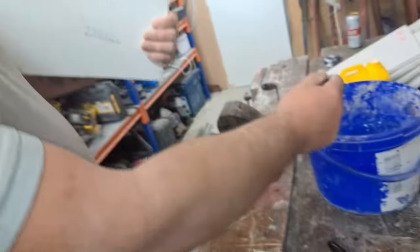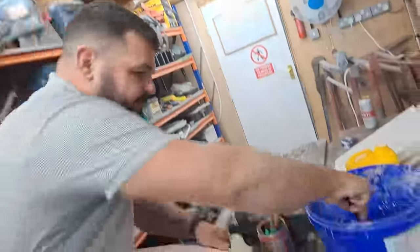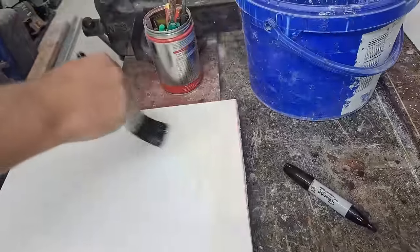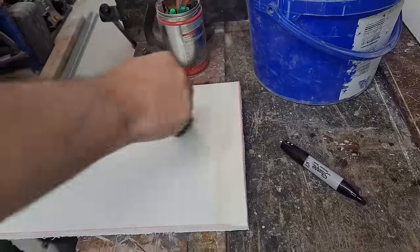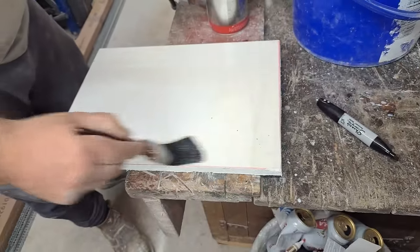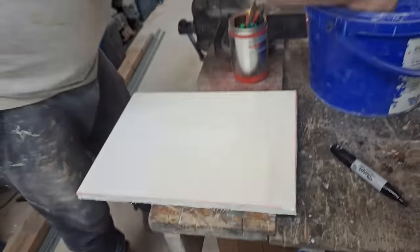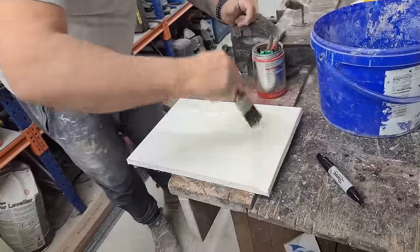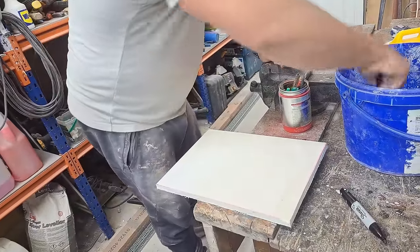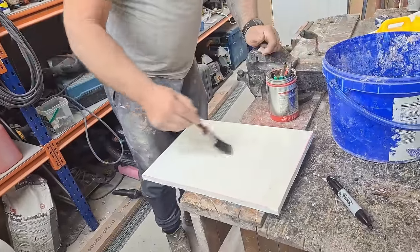Applying the PVA manufacturer's spec primer coat now. I'm not being shy with it - giving it the fairest chance possible, so it's getting blathered on generously.